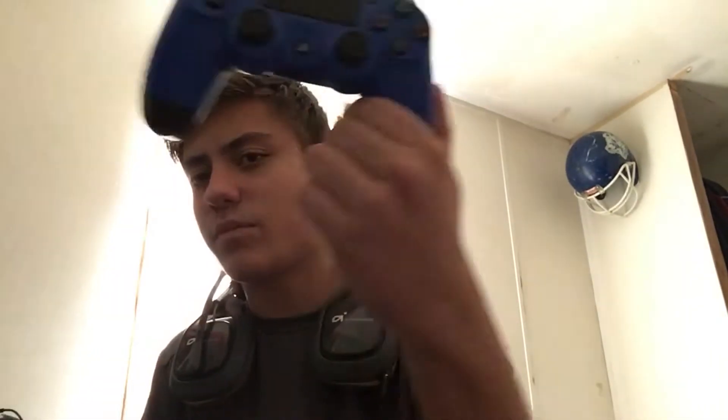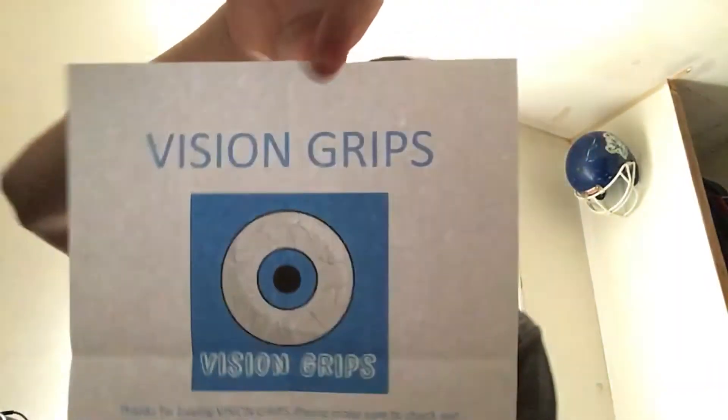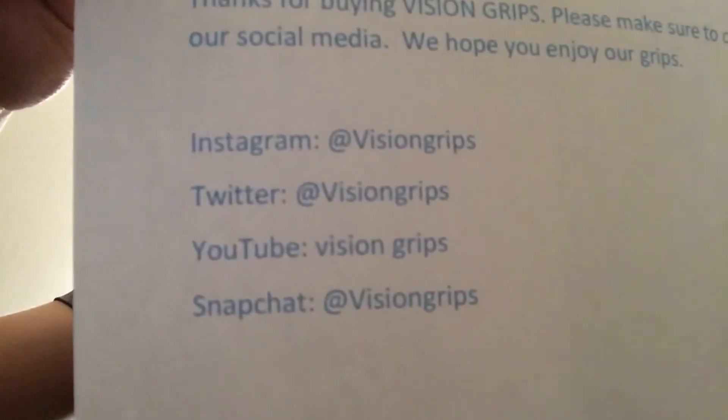Alright, there's one more piece — some kind of weird glue, I've never seen a package with this. Let's check them out. I'm gonna be demonstrating with my blue controller; my Scuff is right here. They said it fits all consoles so I'll try the Xbox One too. Here's my Vision Grips sponsor right here guys — make sure you guys follow them on Instagram and pause the video to go follow them.